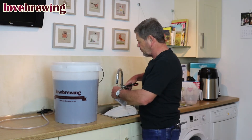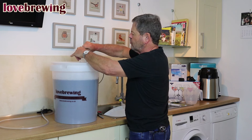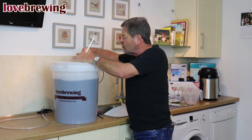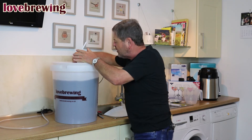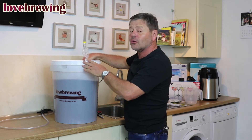Part A is going to go in first — in she goes. I'm going to give it a good stir because I need to make sure that's really well mixed in. We're going to give that a good stir, a good beat-up, to get those finings nicely dissolved. Then we'll put the lid on and I'll come back shortly.